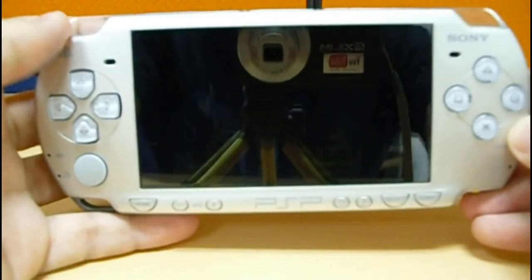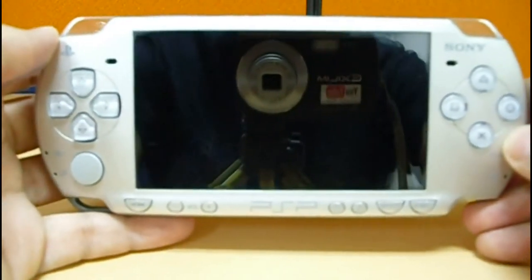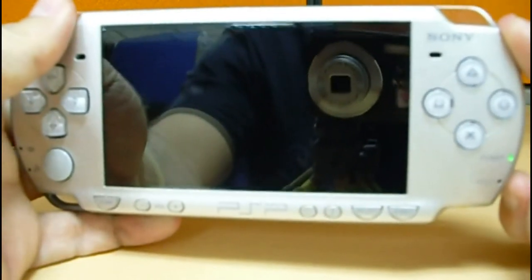Let's see how to upgrade the PSP to the 638 version. First off, turn on the PSP.